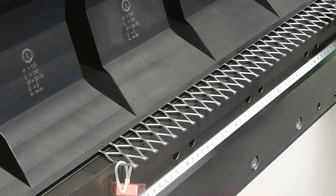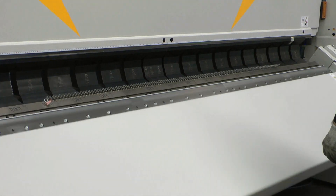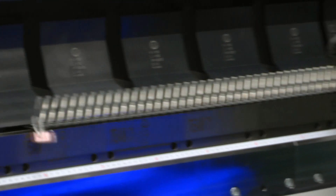On the other hand, if the bend line extends across the material nodes, relatively repeatable bend angles can be achieved.